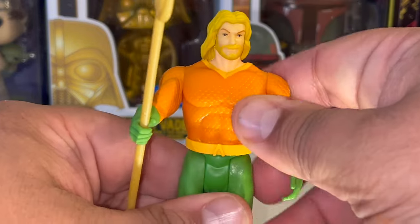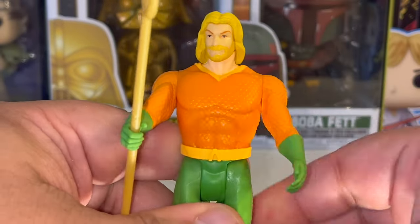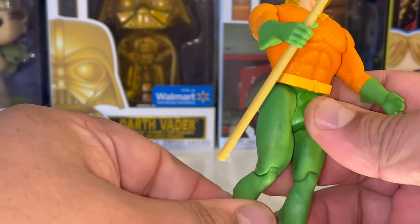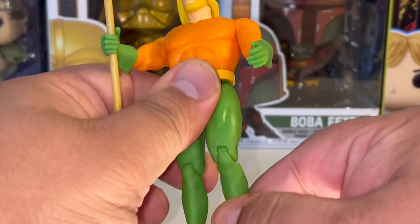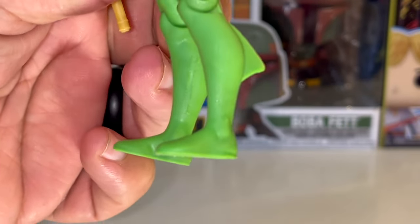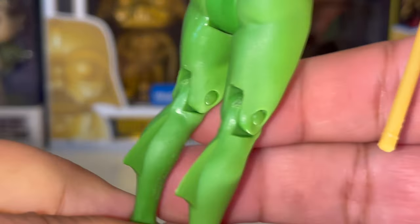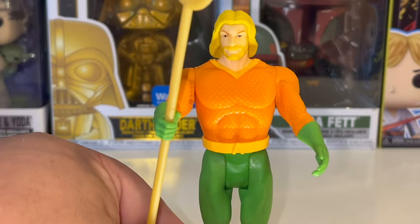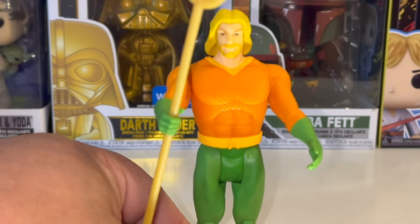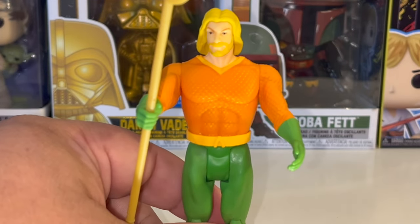On the arms there's only articulation at the shoulders, and you can move his head side to side — it doesn't go up or down. These are simplistic figures not meant to be highly articulated, although the knees can actually bend, which the original Kenner figures couldn't do. The original ones only had legs going up and down with no articulation on the feet or ankles. He does have fins on the back of his legs. I'll have to look up whether the original Kenner Aquaman had the same detail.